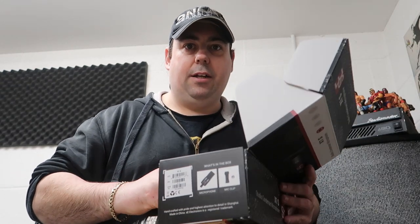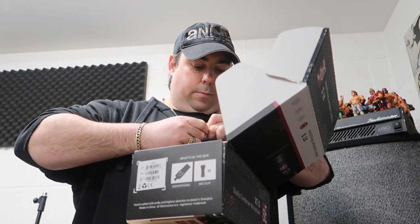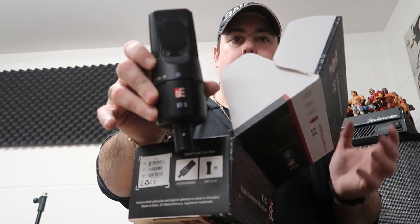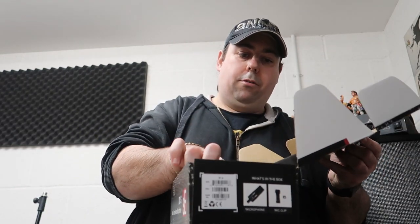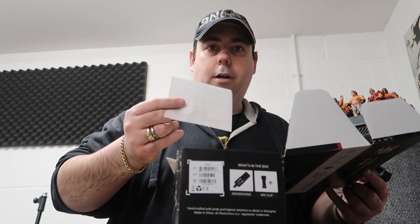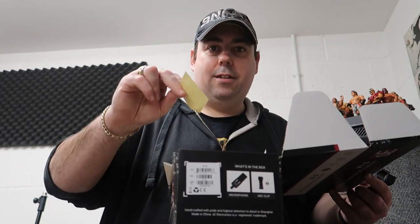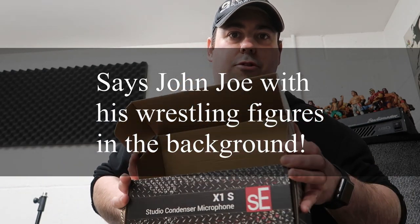So it comes really well packaged - a nice interior foam inside a packet. And there you have it - beautiful. It also comes with the mic clip, standard microphone attachment. And then what else does it come with? A little booklet manual with a warranty, and a little SE sticker - which is nice. And another SE sticker. Don't know what I'm going to do with them as a 35-year-old - just put some stickers everywhere.